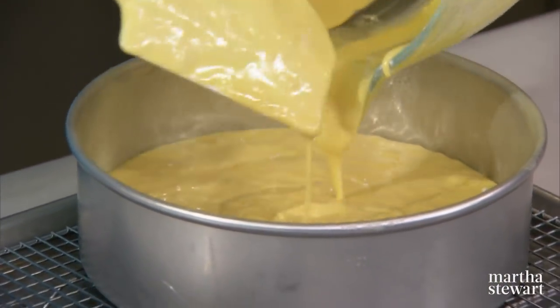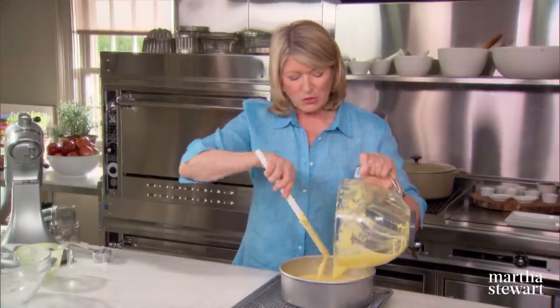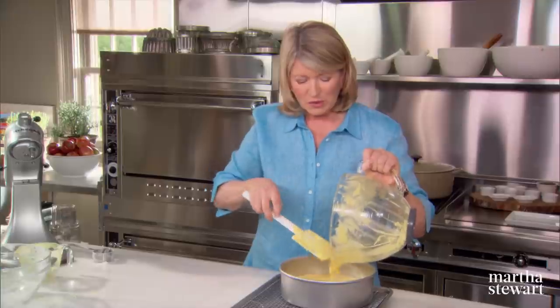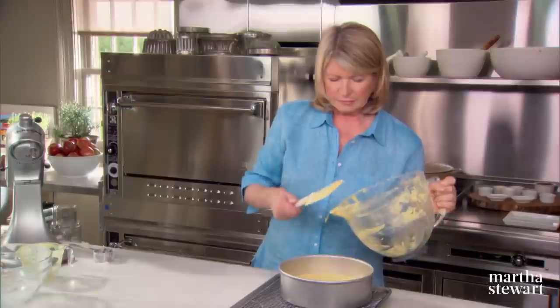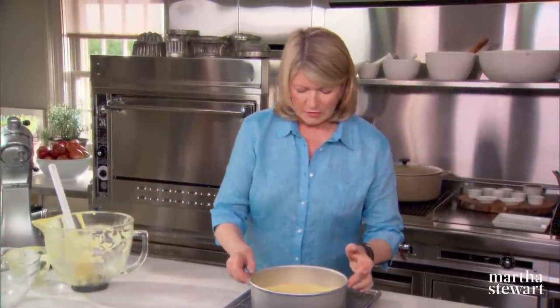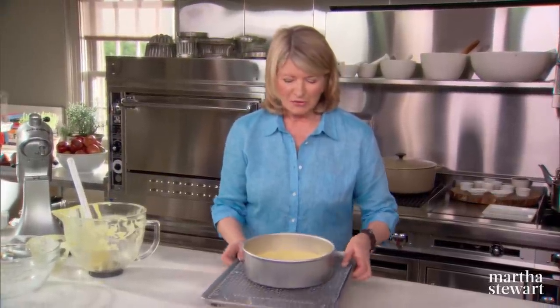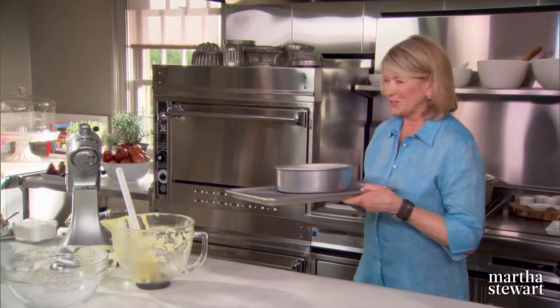It comes up about halfway. This will ultimately be turned into a four-layer cake — this one layer will be big enough to cut into four half-inch layers. This goes right into your prepared, preheated oven: 350 degrees for approximately 20 to 30 minutes. Just watch it.